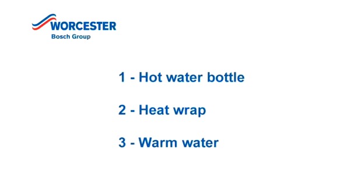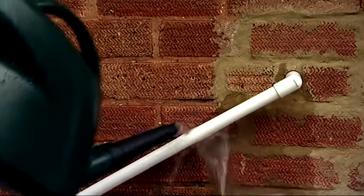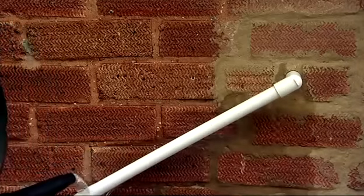The third and most effective option is to pour some warm water over the frozen part of the pipe. Please make sure you're only using warm water and not boiling water. Also, please don't attempt to do this if the condensate pipe has been installed above ground level. All you would need to do is pour your warm water up and down the pipe to defrost it.